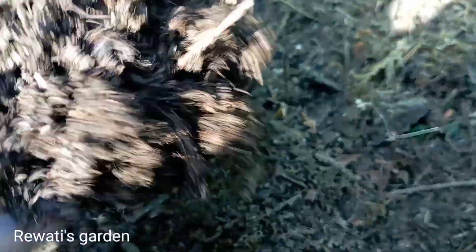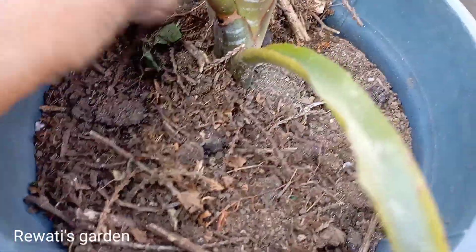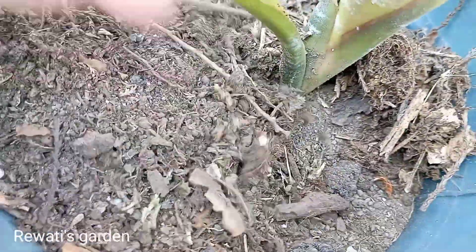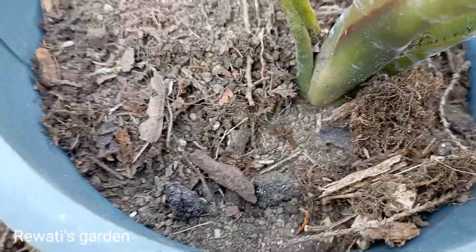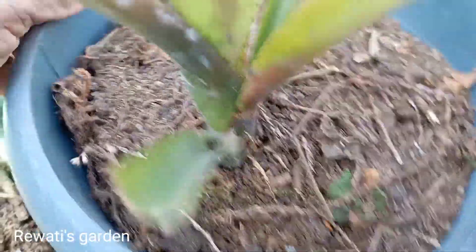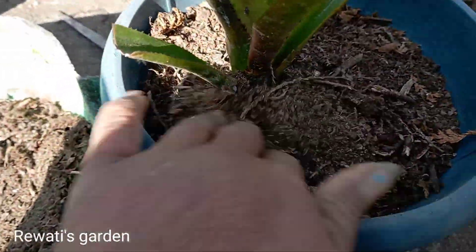The garden soil is prepared. This is a small shelter. We will put the pup in the water.